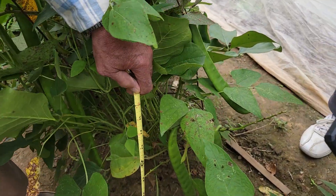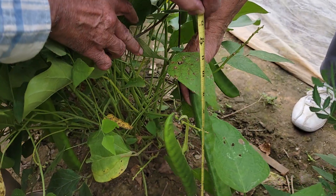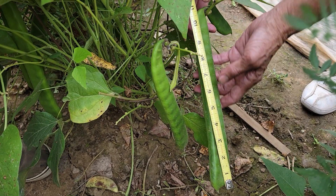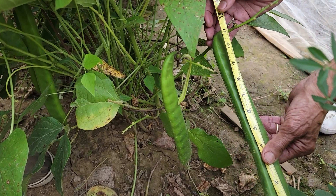Have you ever seen a bean that's that long before? It is 12 inches long — well, 11 and a half, about 12 inches.